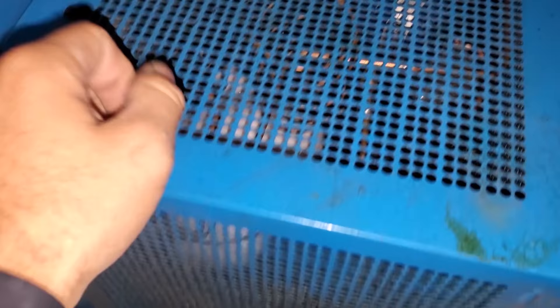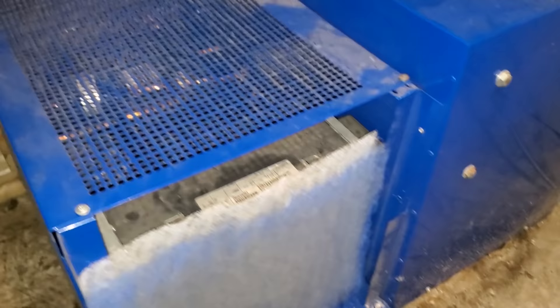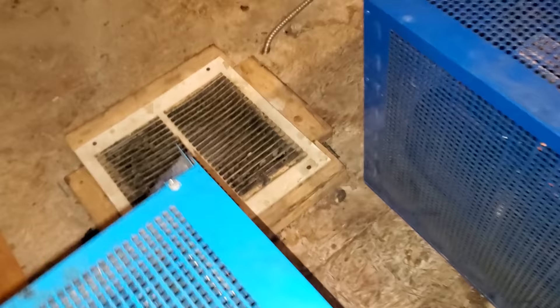These units keep the beer lines cool from the beer walk-in to the taps. Look at that — this unit says it's at 76 degrees. Again, I did a repair on this one before. I think I had to change a temp control on it.